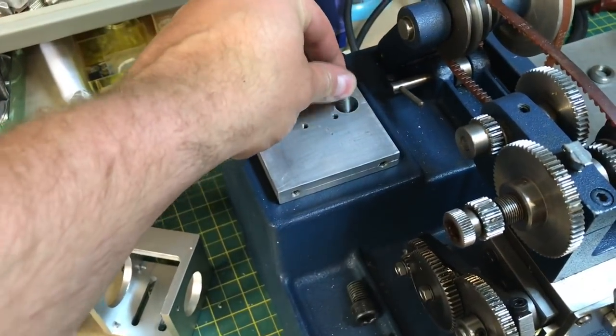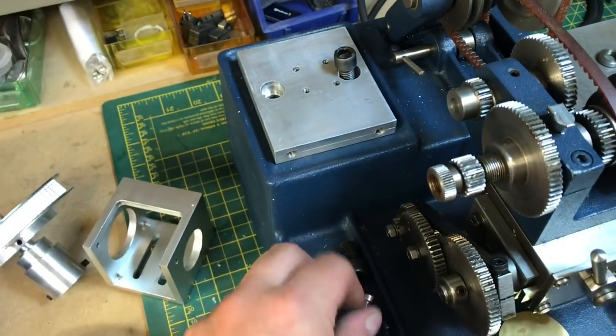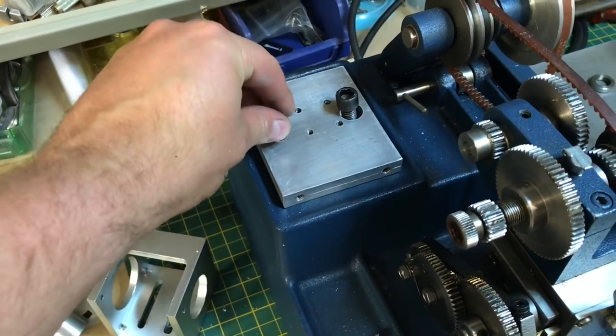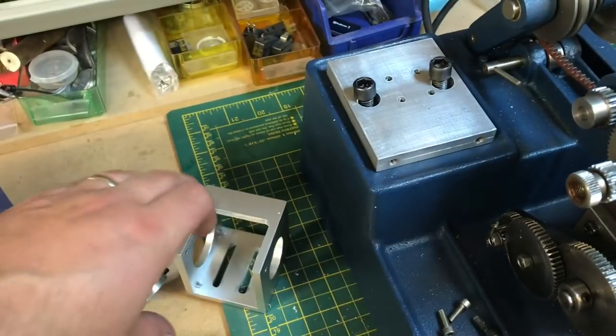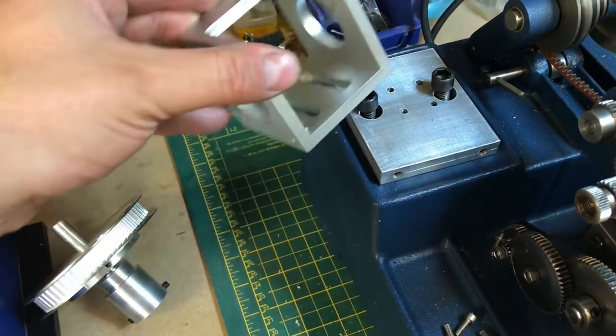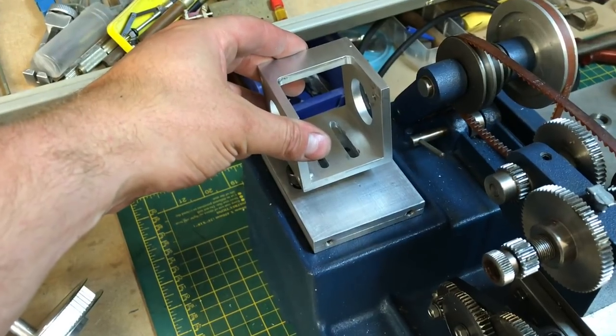We're going to lock these two down. And then the next thing is putting this stepper motor mount on this location here and placing that down. I'm just going to pause the video and get that done.